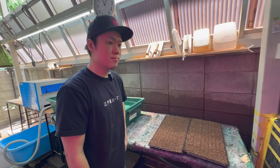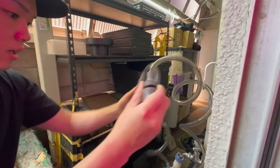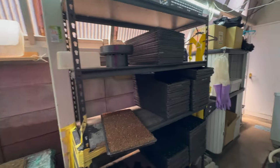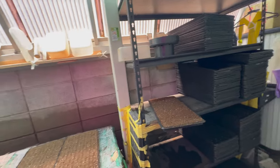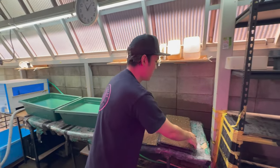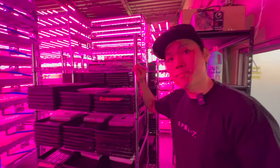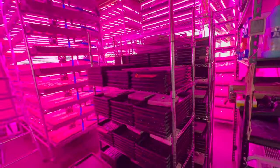The water comes from here — we use this water in the soil to get them to start germinating. After seeding, we stack the trays together and put them here to germinate for four, five, or six days. For Mizuna it's six days. The crops we grow are Mizuna, red mustard, red kale, sunflowers, radish — pink and red varieties — dill, fennel, cilantro, nasturtium, Mitsuba, and Nagi which is chive.